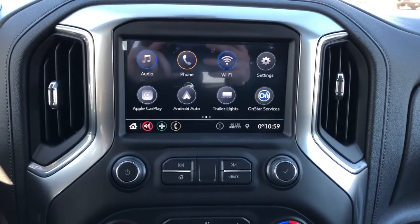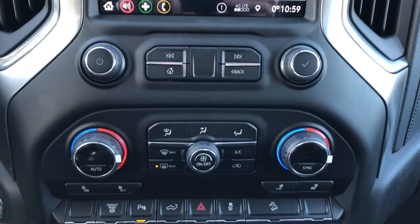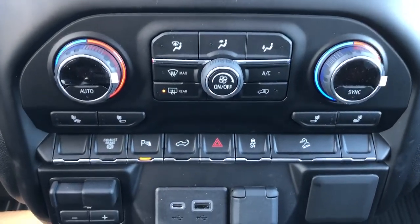Apple CarPlay, Android Auto, and phone connectivity. Radio controls under that as well as our dual zone climate controls, heated seat options, and our vehicle controls.